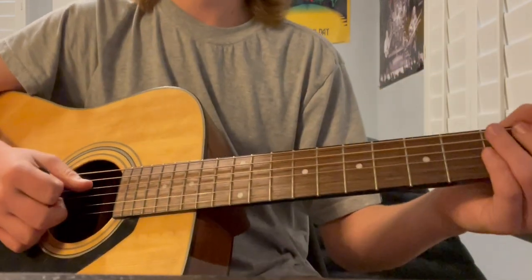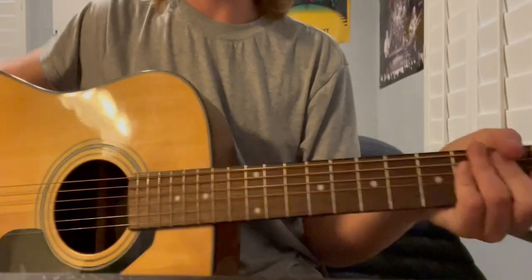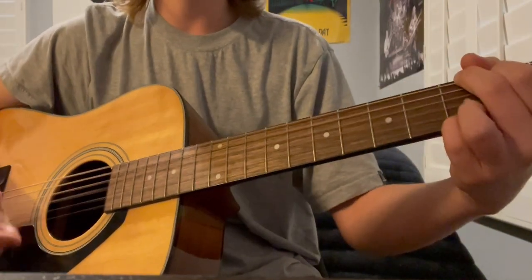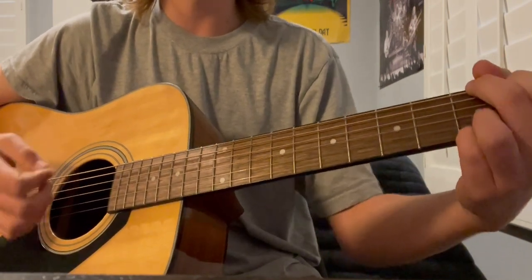It's a great song. Also, you can tell I dropped a pick in my guitar and I can't get it out — yay. But anyway, so it starts with the G chord.